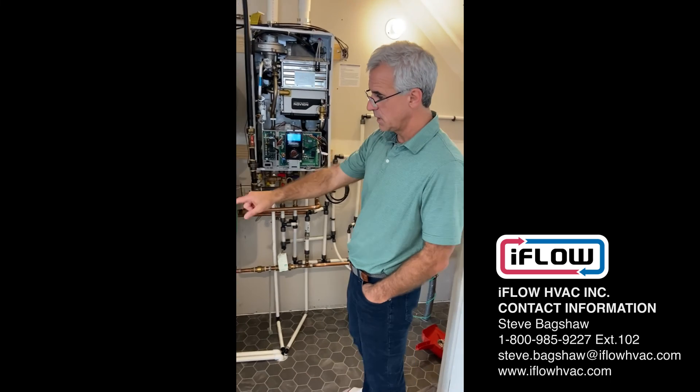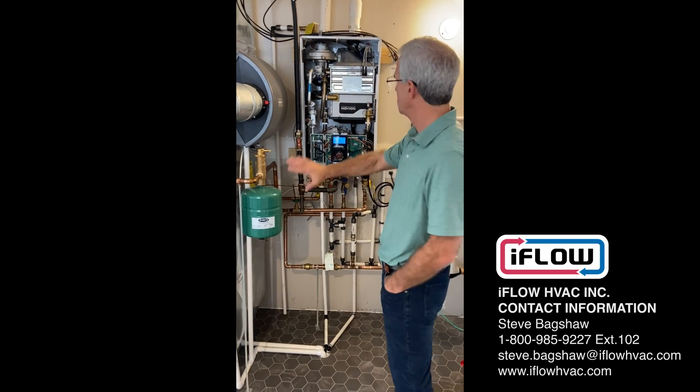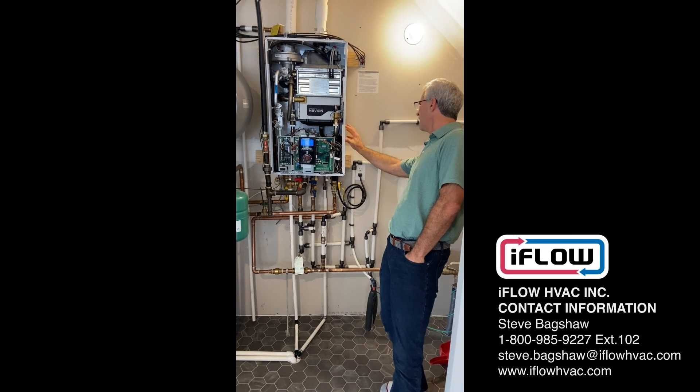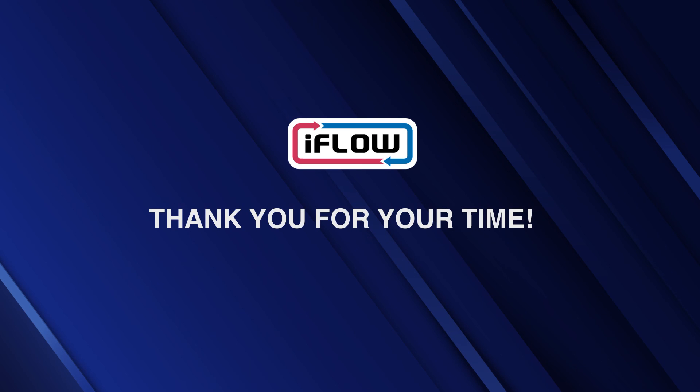This is with the iFlow 18000U, 18000W, in conjunction with the Navion NCV190. That's it — thanks for your time.